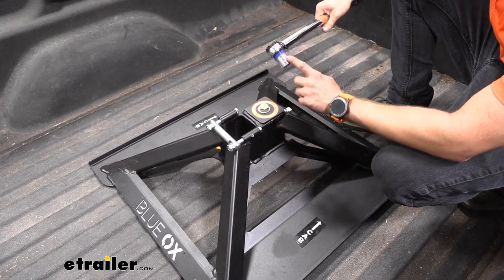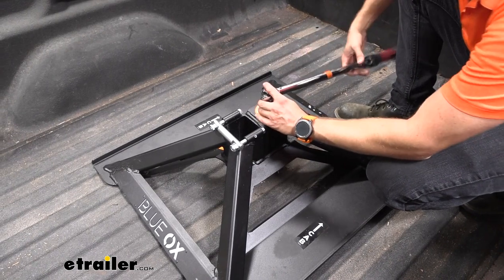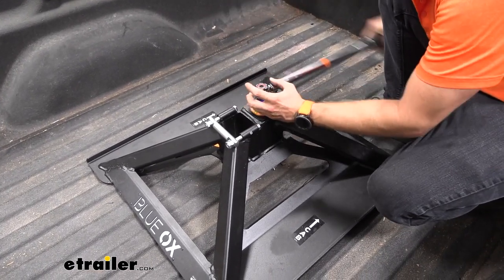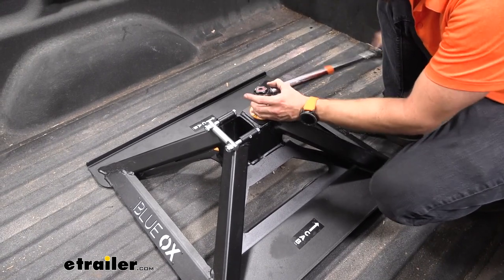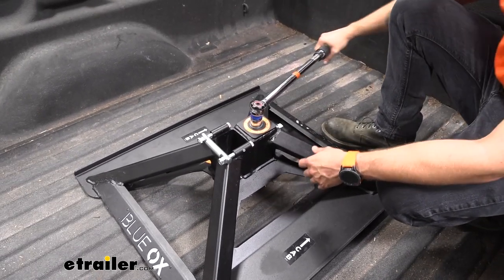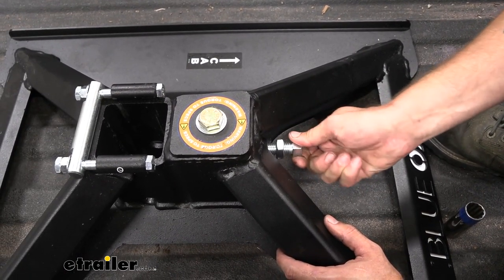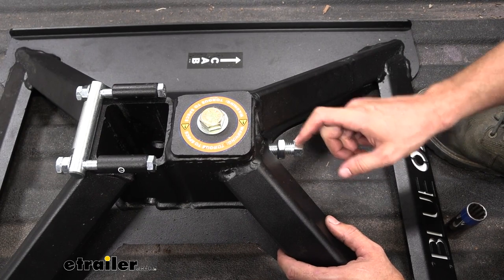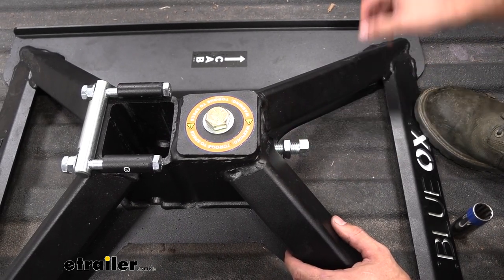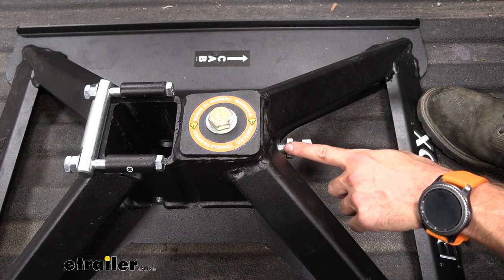Next we're going to take our torque wrench and our 15/16 socket and tighten down this top bolt — the specification is listed in your instructions — and tighten down this square-headed bolt as well. Once we get that hand tight, we'll torque it down, and then we're also going to torque down our jam nut. These are two different torque settings, so make sure you refer back to your instructions for the correct values.